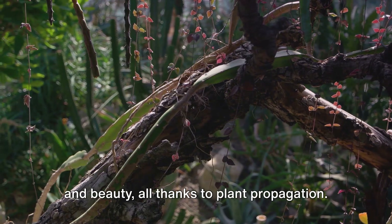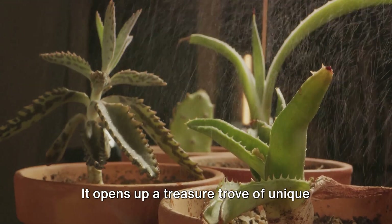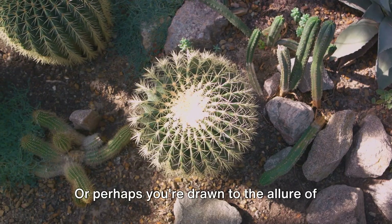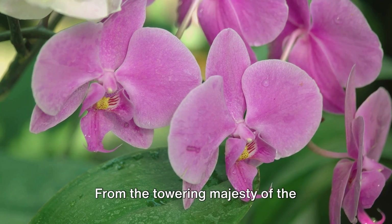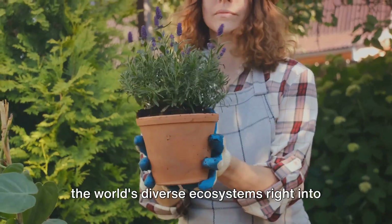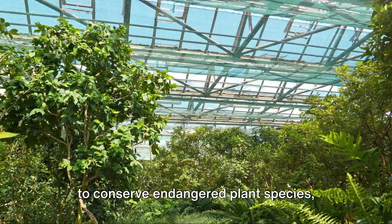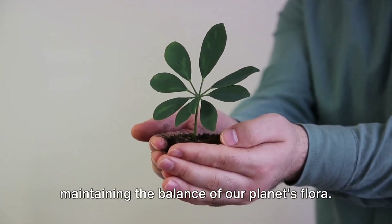Enter a world of incredible diversity and beauty, all thanks to plant propagation. This practice transcends beyond the realm of common house plants, opening up a treasure trove of unique and rare specimens. Imagine growing your very own collection of exotic succulents, or rare orchids with vibrant blooms. From the towering majesty of the rainforest's kapok tree to the delicate beauty of the alpine edelweiss, propagation allows us to bring a slice of the world's diverse ecosystems into our own backyards. Propagation also offers the opportunity to conserve endangered plant species, preserving their genetic diversity for future generations.